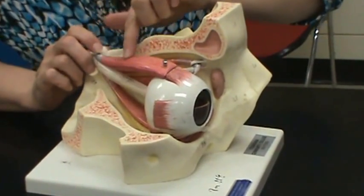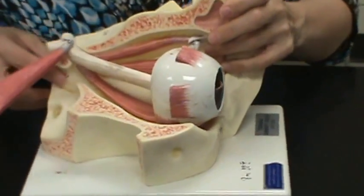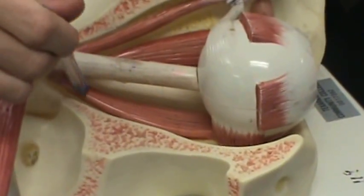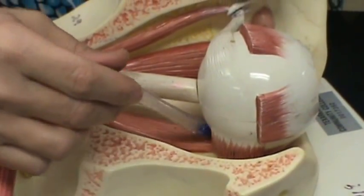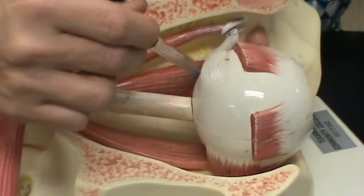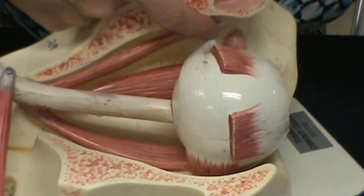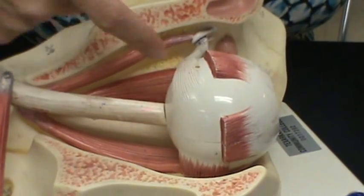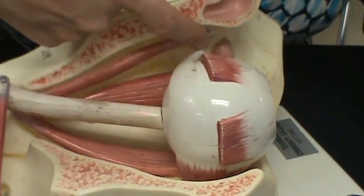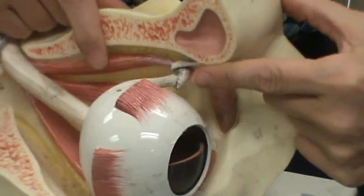The top muscle that is straight is the superior rectus. The bottom one is the inferior rectus — it comes in straight on the bottom of the eyeball. And there is one on the medial side that comes in straight — that is the medial rectus. Then there's one that comes up through here and passes through a little pulley, entering the eyeball at an angle — this is the superior oblique muscle. That pulley is called the trochlea.